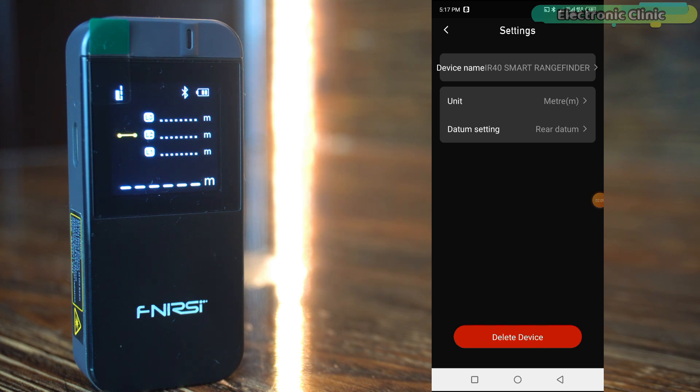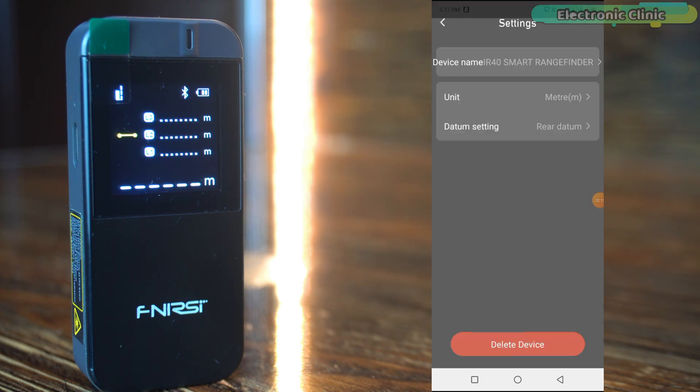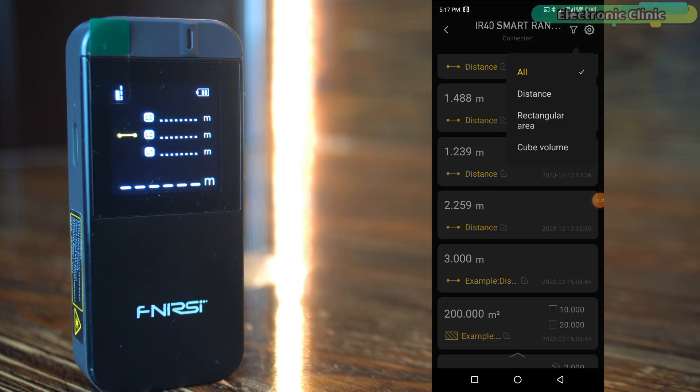After setting your preferred unit, hit the back button to return to the main settings menu. Next, you can start with the datum setting, where you can select between the front datum and rear datum. Once you are done with these basic settings, go back to the main screen. Here you will find another icon next to the gear icon which leads you to different measurement options: distance, rectangular area, and cube volume.